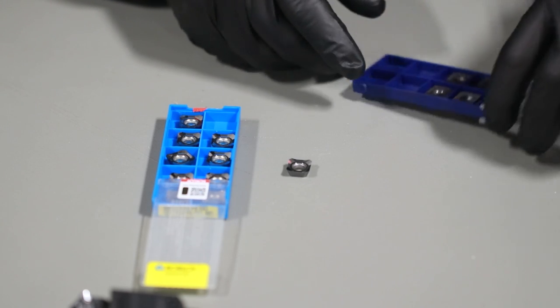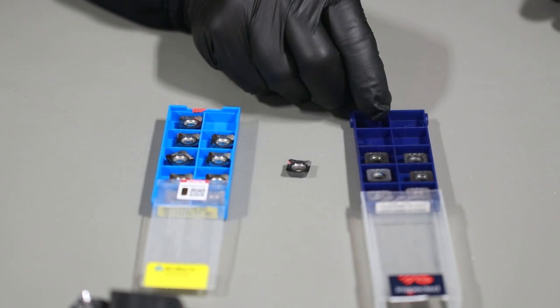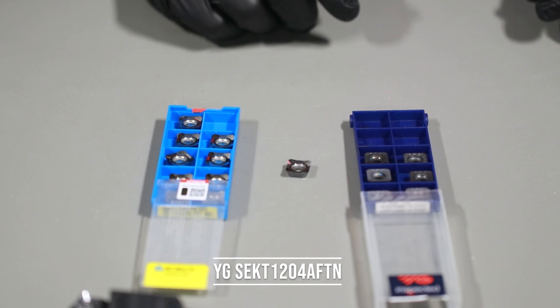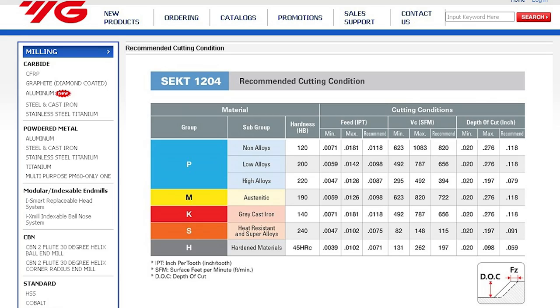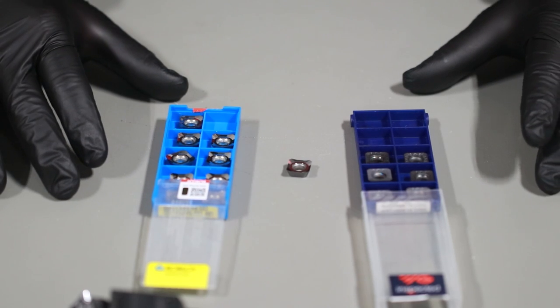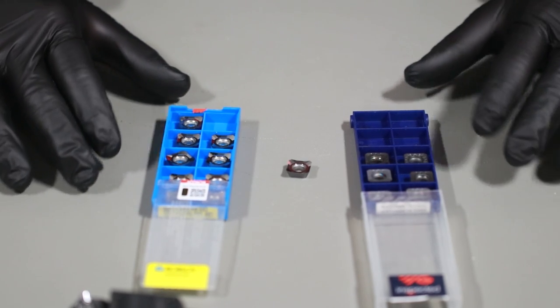The other insert that I like to use is the YG SEKT 1204 AFTN, rated for steel, stainless steel, cast iron, super alloys, and titanium. These are the two inserts that I use and I've been able to cut all of those materials.